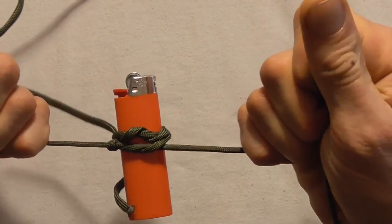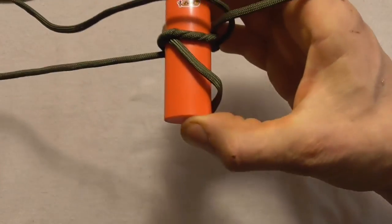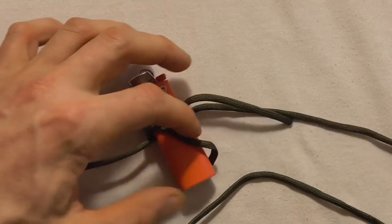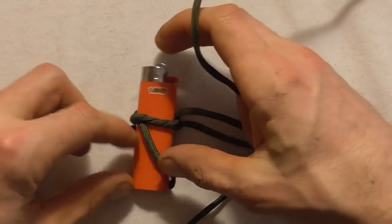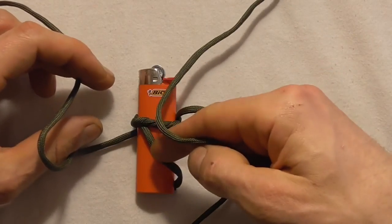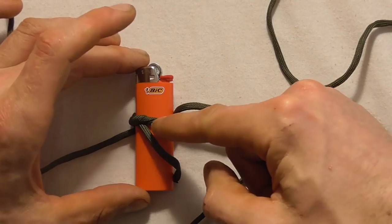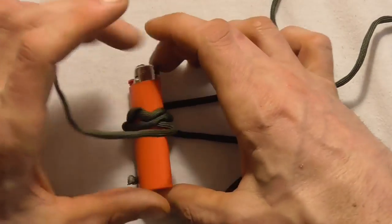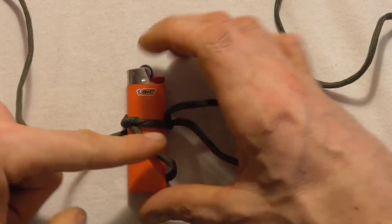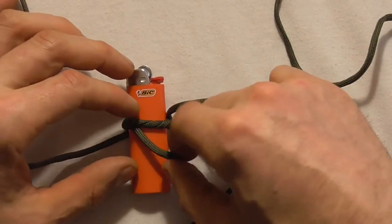Tighten this down as hard as you can, flip the piece over, and tie another double overhand knot down below. Then just continue tying double overhand knots on one side, flipping the piece over, tying a double overhand knot, and keep repeating that process until you've filled up the whole lighter.